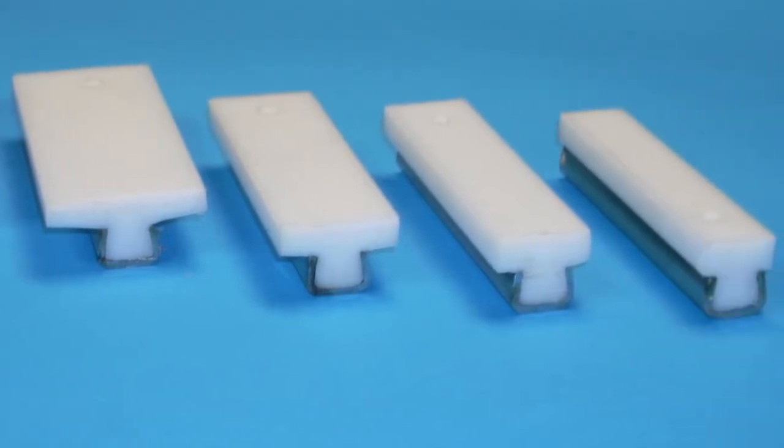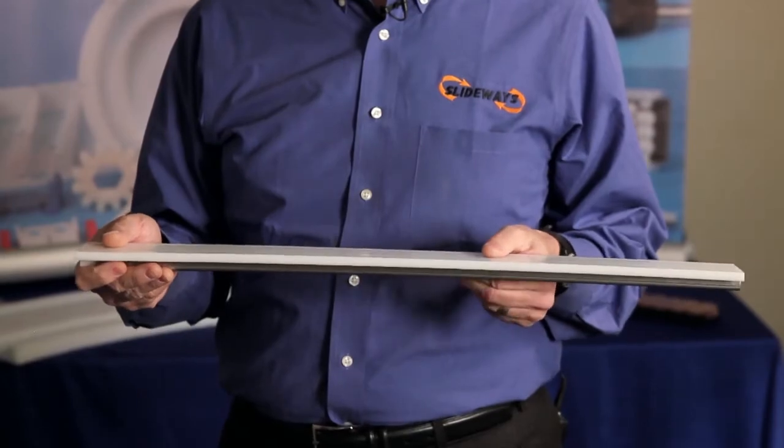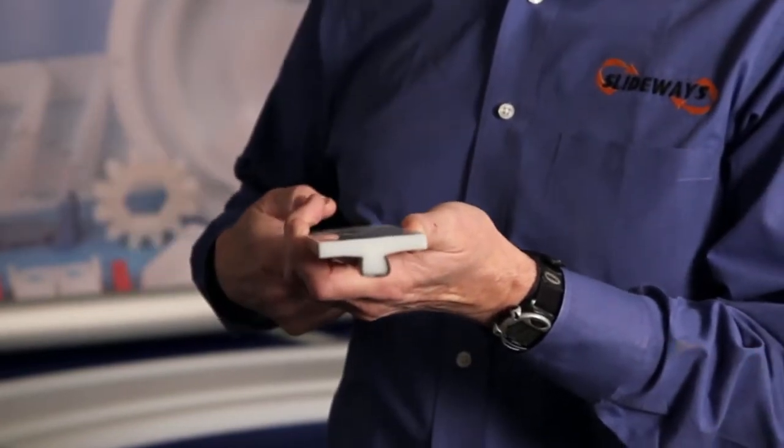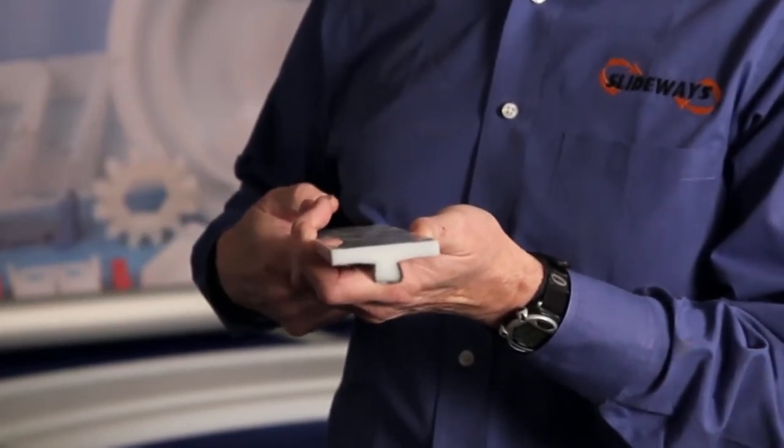One of these profiles is the 2¼ inch wide CL39501. The 2¼ inch width provides for extra support on the carry and return sections of the conveyors.